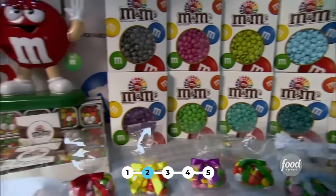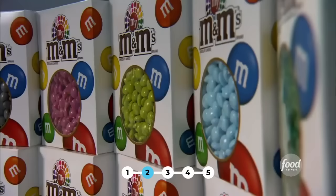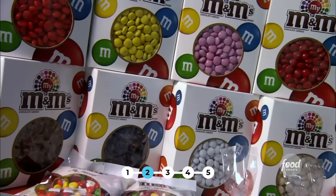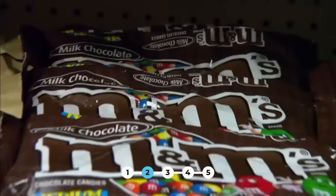Different colors do come and go as tastes change over the years. They have specialists trained in color who keep very close to all the color trends and make sure all their colors stay very current and contemporary.